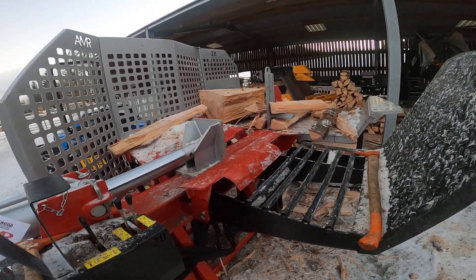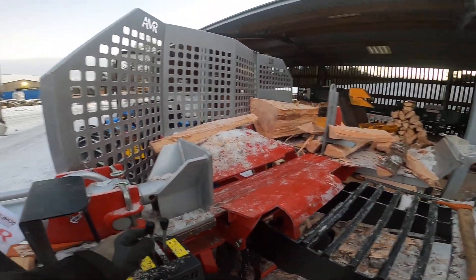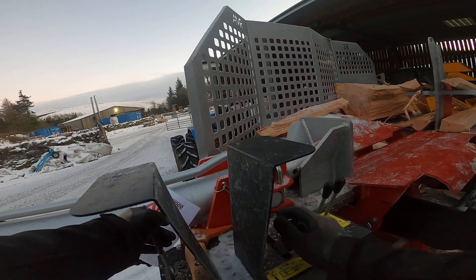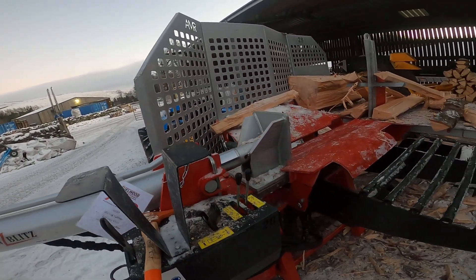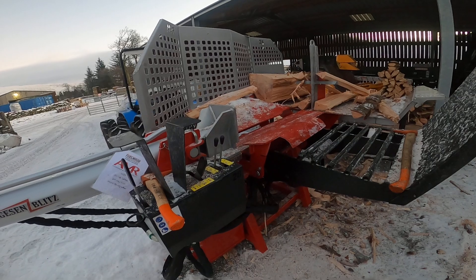Anyway, hopefully that's given you an idea. We've got nice simple controls — we've got the up and down of your log splitter, up and down with the splitting knife, and two-handed control of your splitter. So if you push them both away to split, if you let go it stops. Pull them both back and it returns. So it means you can pull them back and go get your next log ready.